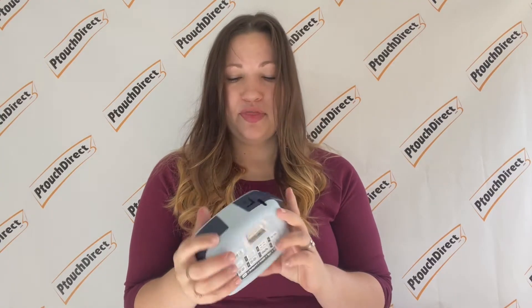Hey, welcome back to our channel! For this week's episode, we'll be kicking off our new label maker series with the PTM-95 label maker. This compact, easy-to-use machine produces M-tape, which is a non-laminated label — great for indoor crafts or labeling things like light switches, crafting projects, filing cabinets, and anything inside your house.